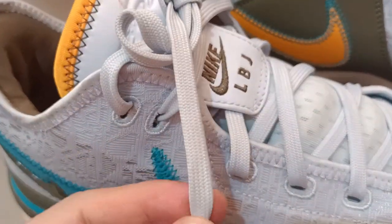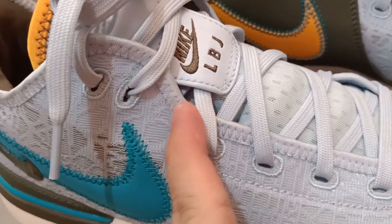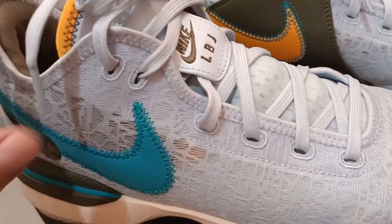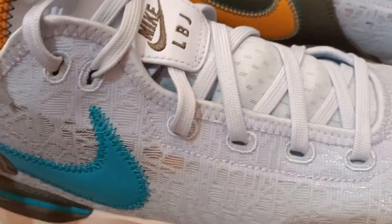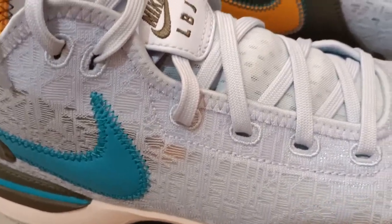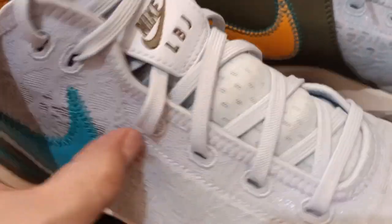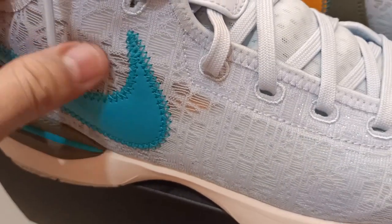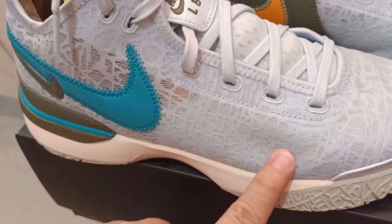Next are the shoelaces. These are very ordinary shoelaces, and of course you're expecting better shoelaces compared with other LeBron James shoes. The material looks plastic — it's a reminiscence of the Adidas Derrick Rose shoes. They have the same design, it's thin, but I think it's durable, though I don't know after two to three years if it might rip off.